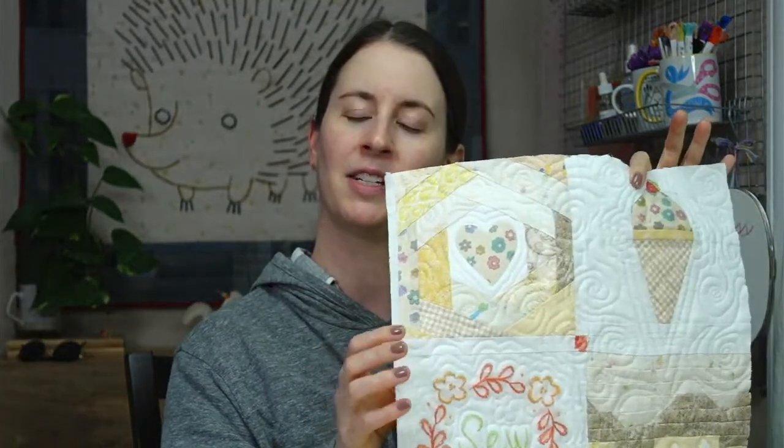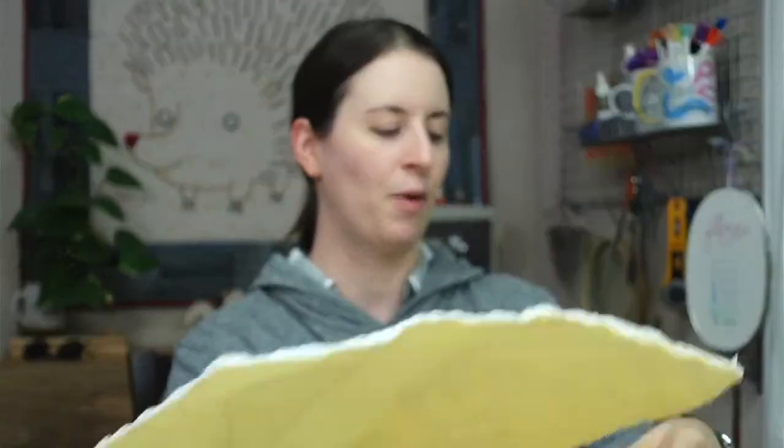My name is Alyssa Thomas from Penguin and Fish, where we make cute embroidery kits for the beginning crafter. I'm here every weeknight at 8:30 PM central time — a time where we can relax and craft together. I'm here for about an hour and I work on projects from beginning to end so you can be part of the whole process. We had a repair or two that we did yesterday on this, and we have one little repair to do on this larger one before we attach them together.